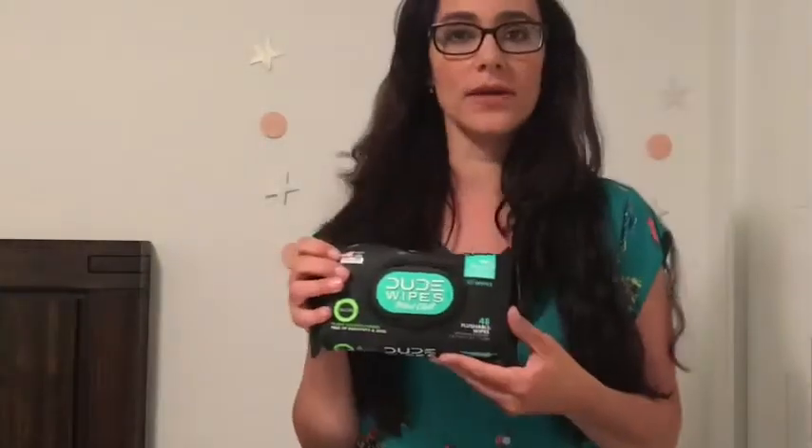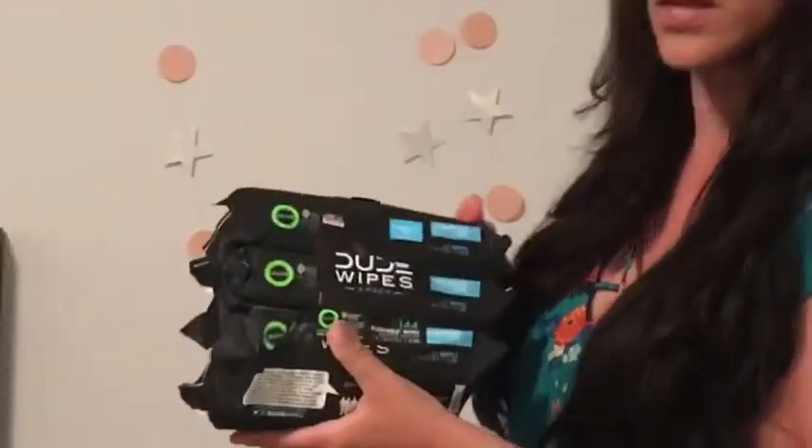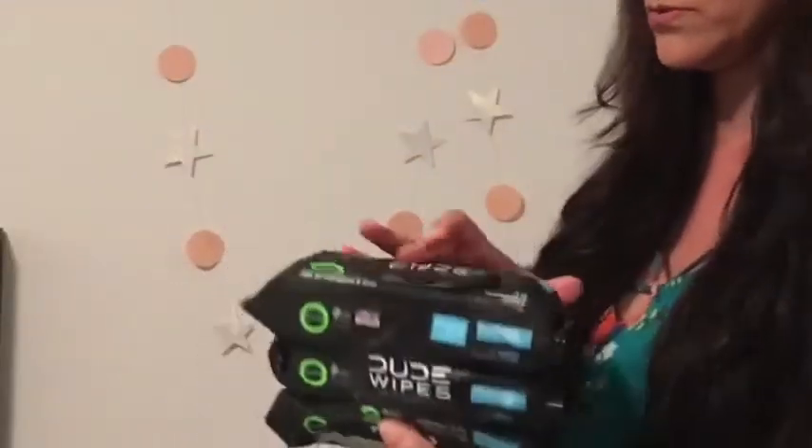This one has 48 wipes. I ordered this other set, which are unscented — fragrance free. You see? They come in a set of three wipes also. So here they are. Let me show them closer. Two wipes, and you see over here, fragrance free.